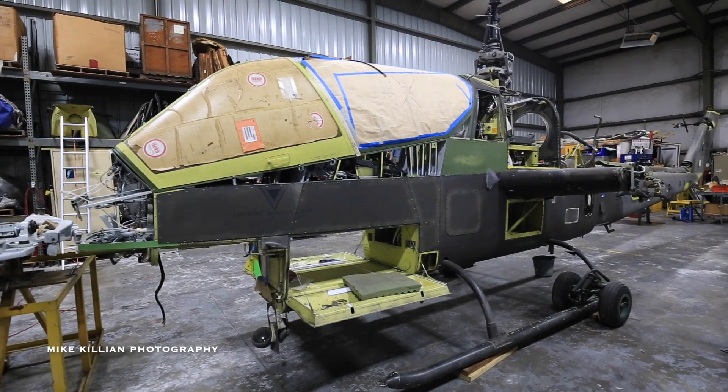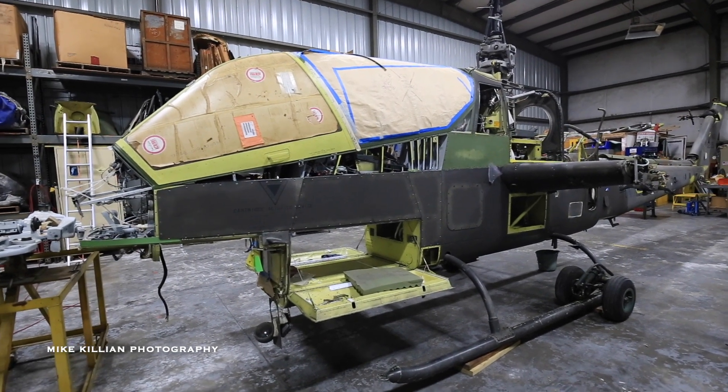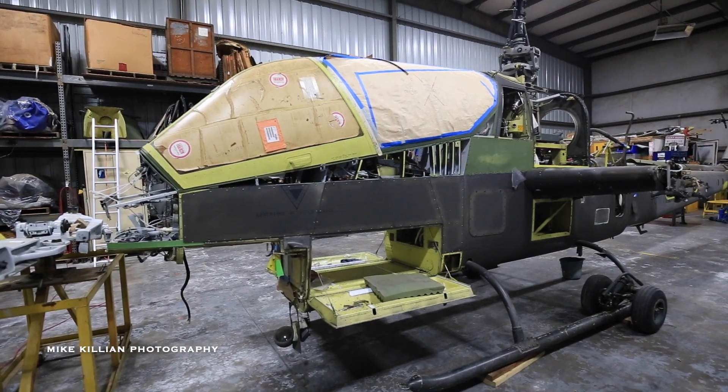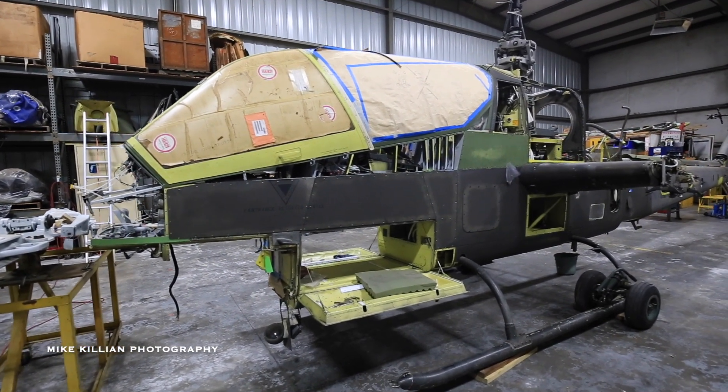The Marines don't agree with that. The Marines still fly a round canopy. It's a completely different rotor system and different engine — actually two engines instead of one. But that's the method that they use.